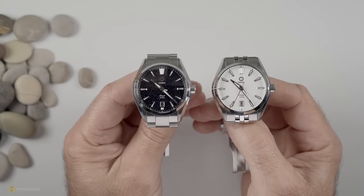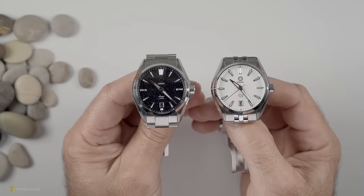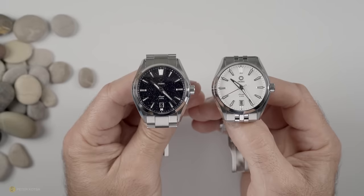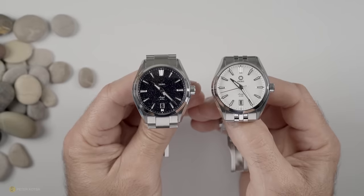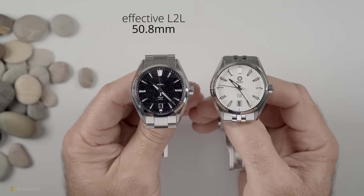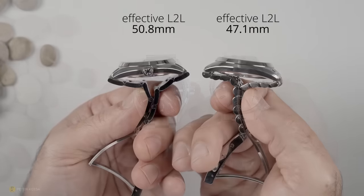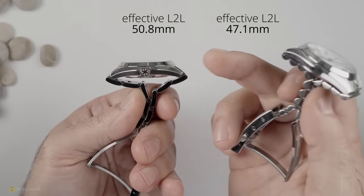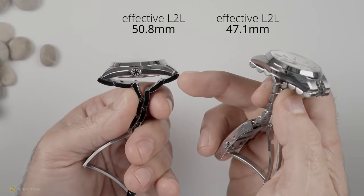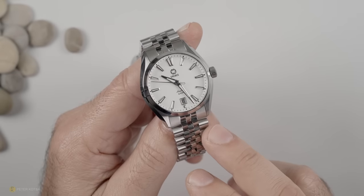The only real difference I found between the two bracelets is the effective lug-to-lug. The one on the left has end links that protrude past the lug-to-lug distance, bringing it to an effective lug-to-lug of 50.8mm, whereas the one on the right offers an effective lug-to-lug of 47.1mm. Even so, it's not a real deal breaker because the end link follows the case shape straight down and seems to hug the wrist really nicely.